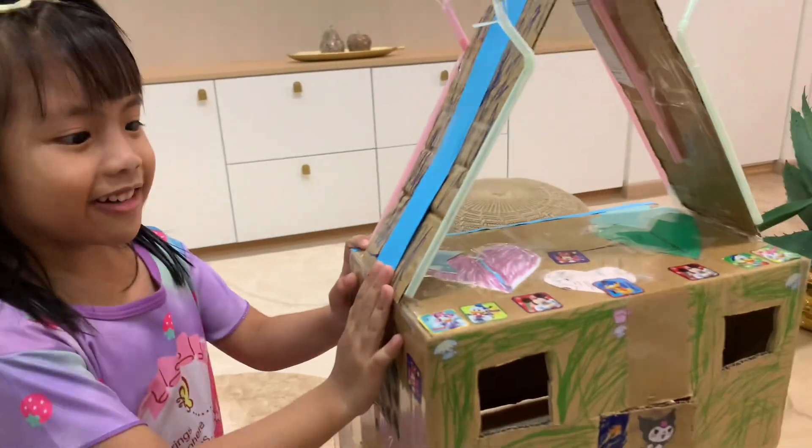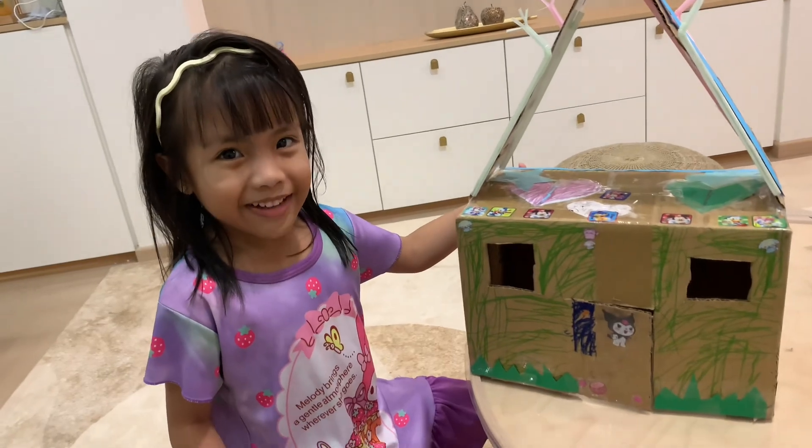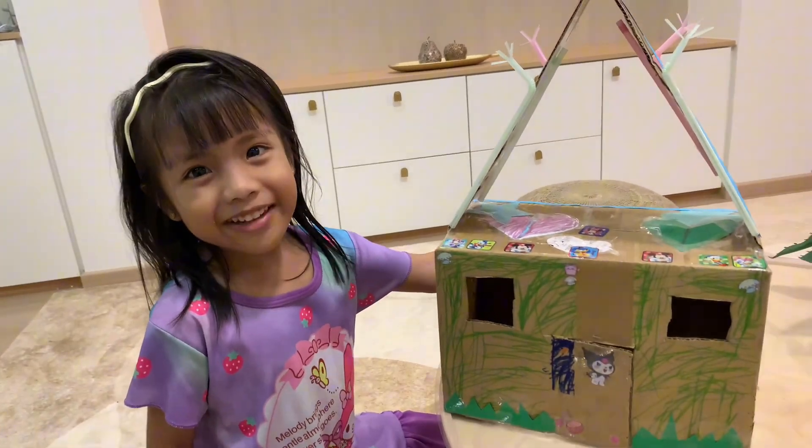Hello guys, this is a Recycle Toy. Just now, my father and me made together.